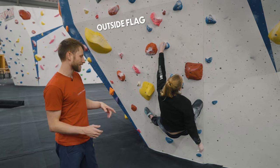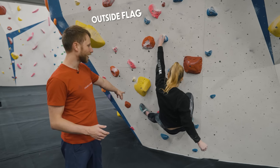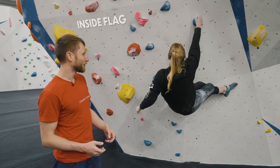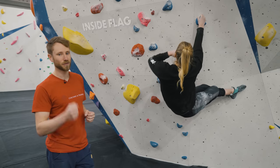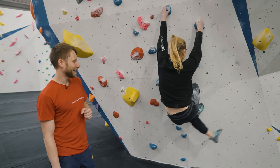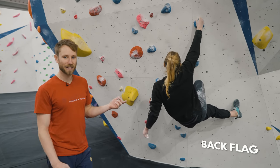The first one is called an outside flag — the leg is coming away from the body. With just one foot on the wall, this helps find balance so Jen can take her hand off the wall to make a move. Next is an inside flag, where her leg comes on the inside of her body and presses into the wall, helping her balance so she can rest off the wall on just one hand. She then flicks into a back flag, where her leg goes behind her. Now that we've shown the three main types of flagging, we're going to put them into practice.